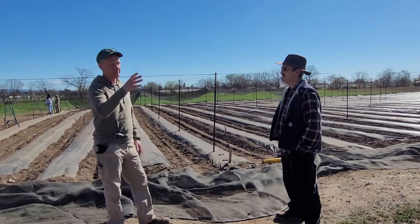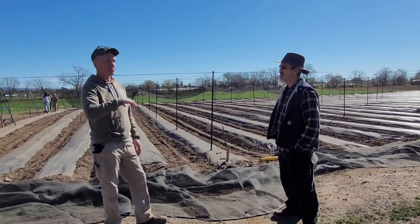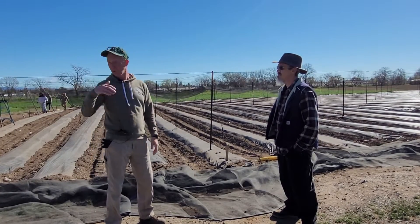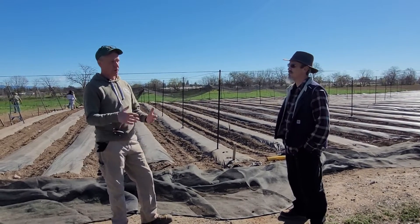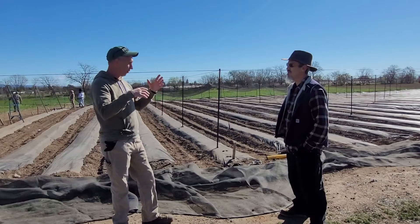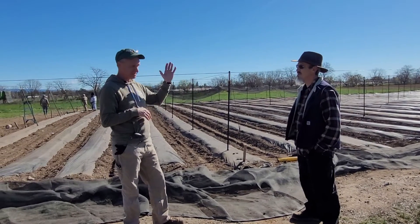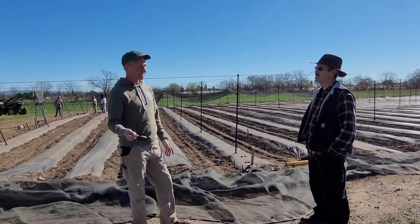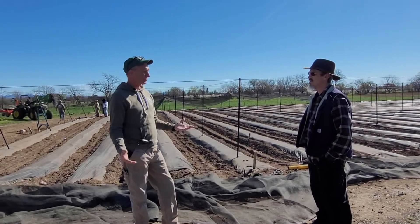Then there'll be other fields like the tomato field that already have row crops, rows made with the irrigation — so it's all set, ready to go for our little baby plants to come out and get planted. With all these things set and all the prep from irrigation to shade cloth to stakes to trellising, all that stuff starts in the first two months prior to spring.